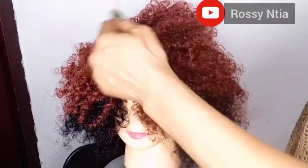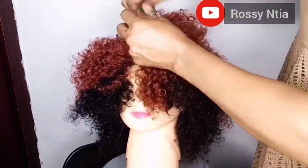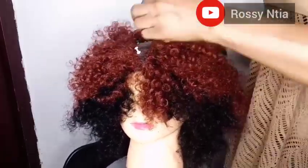You can see that we are sewing from the front to the back, but when we started at the back we were sewing side to side.